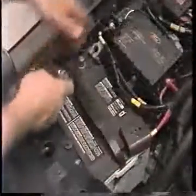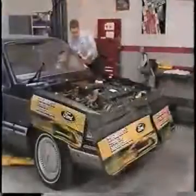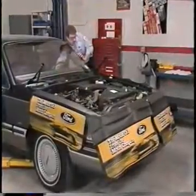Next, connect the positive and negative battery cables and check fluid levels. Start the engine and check for leaks.